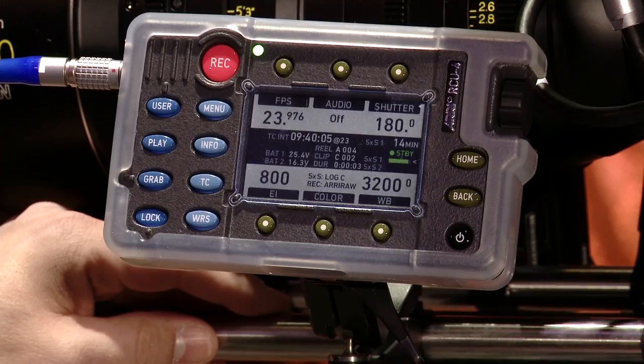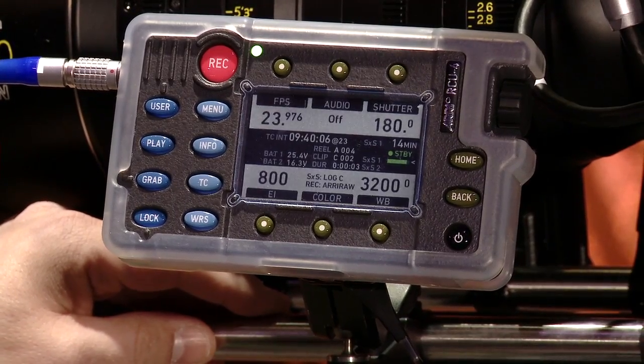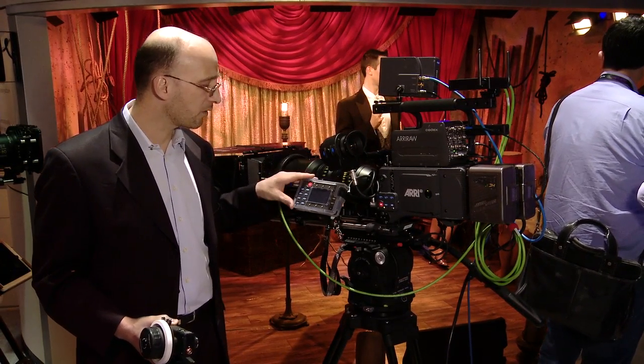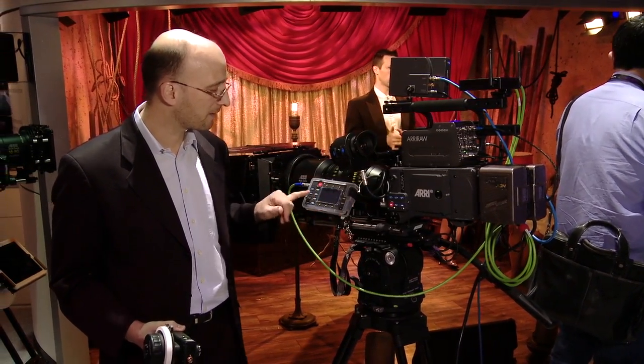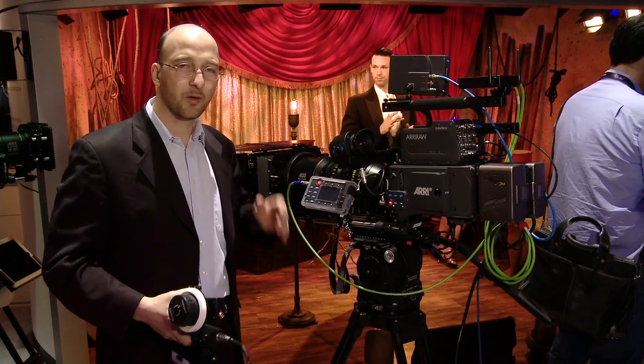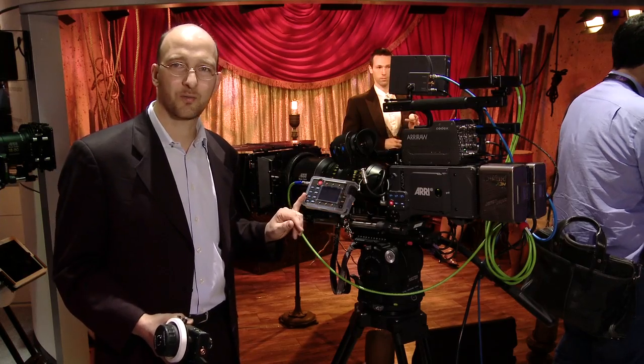What we have here is the remote control unit, the RCU-4. This has also been shipping from the beginning of this month. The RCU-4 has essentially exactly the same user interface as the rest of the camera. So if you know how to operate an Alexa, you know how to operate an RCU-4.